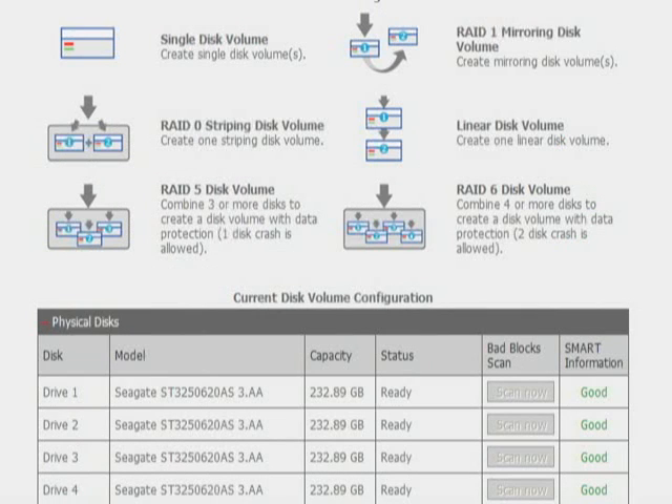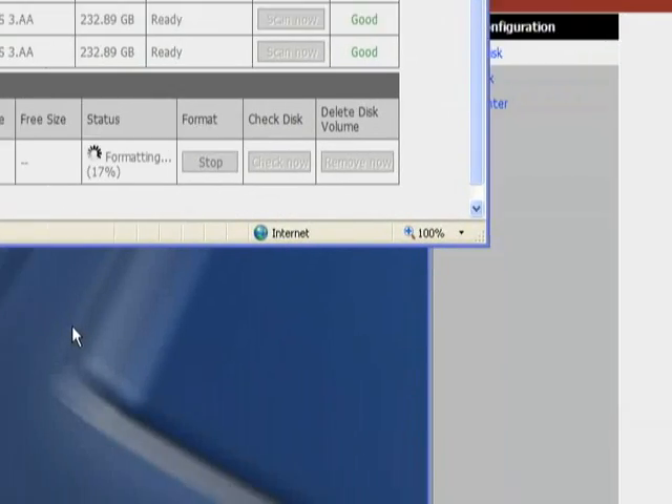You can choose between RAID 0, 1, 5, and 6. RAID 0 will stripe the data, giving you the full amount of storage on your drives and a performance boost since data can be read off all of the striped drives more quickly. However, if any of the drives fail, you lose everything.